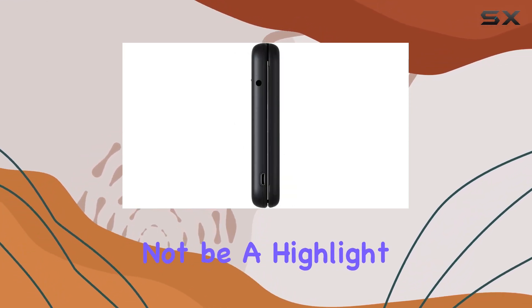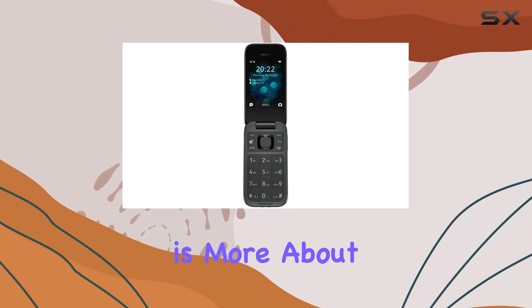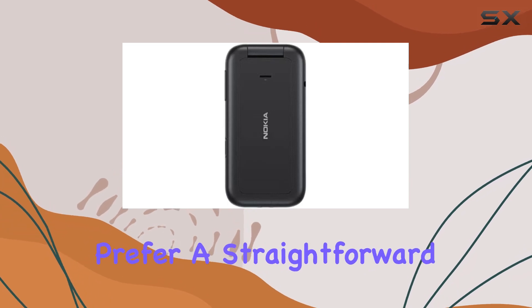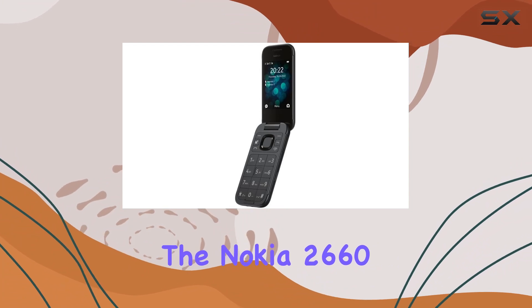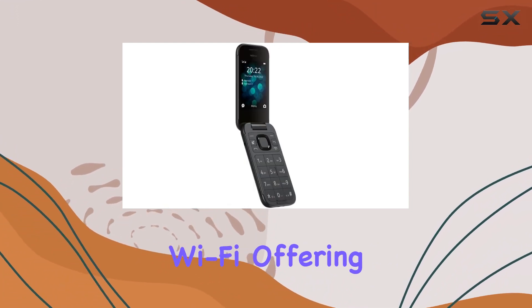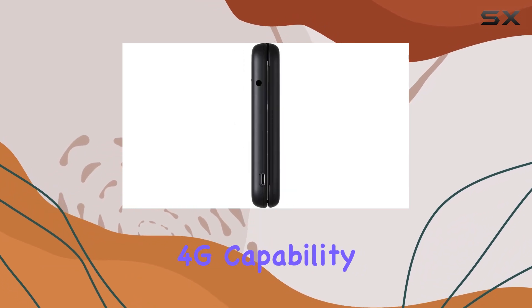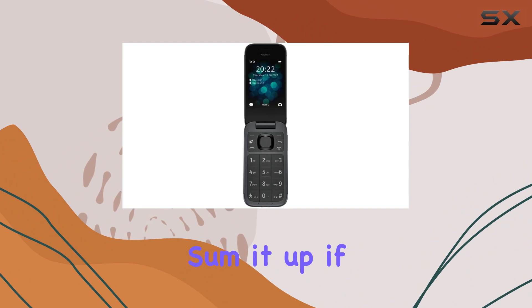The camera might not be a highlight here, with just a 0.3MP shooter, but this phone is more about practicality than photography. It's perfect for those who prefer a straightforward device without the bells and whistles. In terms of connectivity, the Nokia 2660 Flip supports Wi-Fi, offering an additional way to stay connected. The 4G capability ensures a decent internet experience for browsing and light streaming.